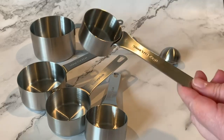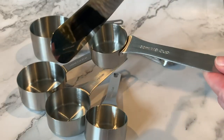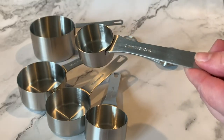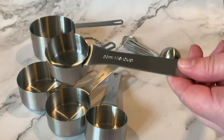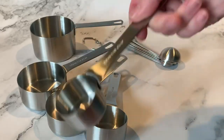Something nice about these that you may not pick up from the picture is that when you are leveling this, it's got a nice flat surface all the way across, so there's no need to break at the handle. And it's got a really long handle here as you can see.